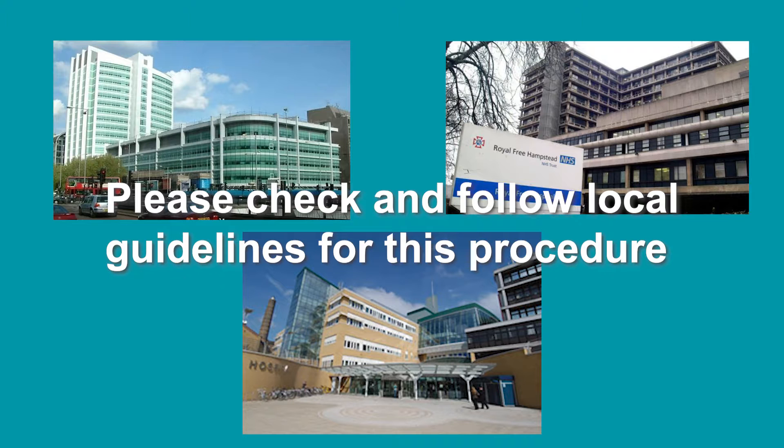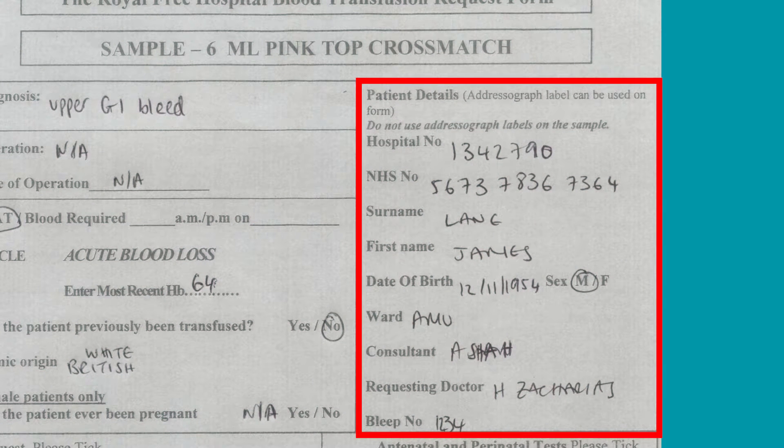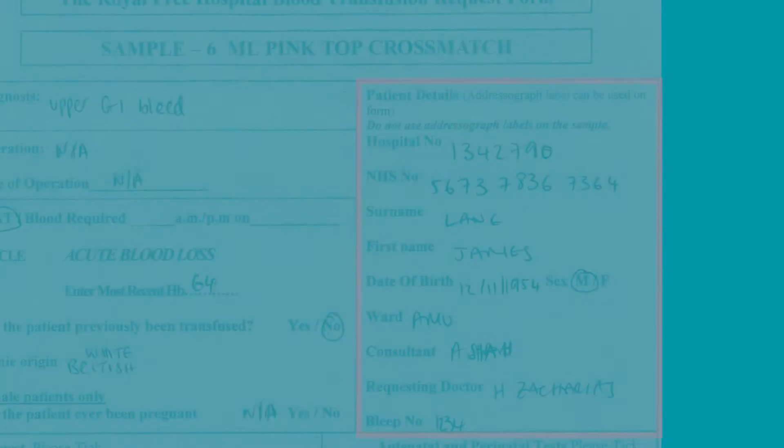Always ask if you are unsure. If blood has already been requested, it is important to first check the blood transfusion request form to ensure it is correct. You should check that it contains the first name and surname of the patient, their date of birth, their hospital number, and the details of the requesting person and their contact details. If there is uncertainty about this information and the request was not made by you, you must refer back to the person who made the request.